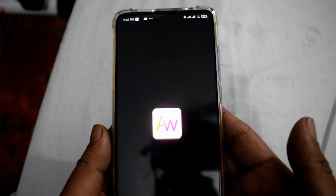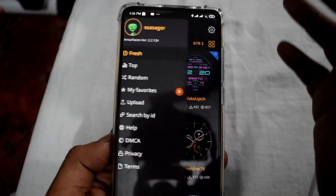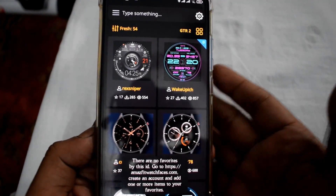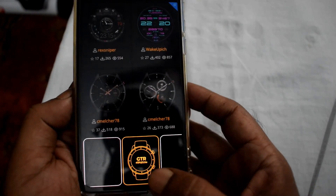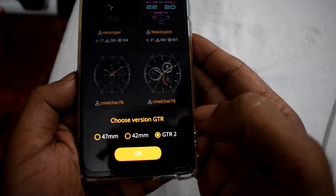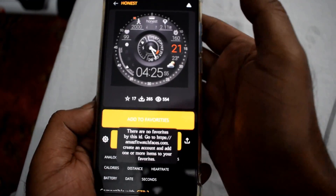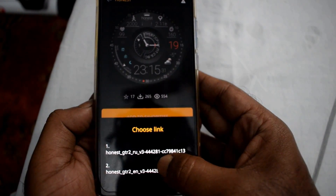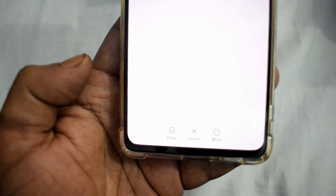Open the Amazfit Watch Faces app, then login with your email address. I'm already logged in here. During login, you can find an option for GTR 2 — so login with GTR 2. Then from here choose GTR 2. I chose this watch face, and now don't press download — press upload. Save this watch face in any folder on your phone.